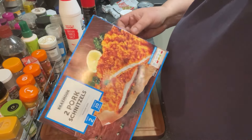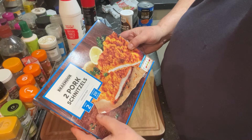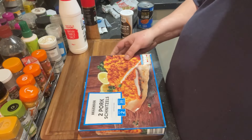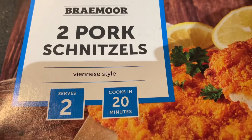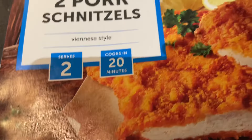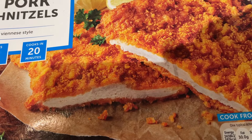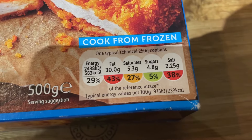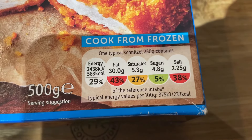And here they are — two pork Schnitzels, Braemore brand, Viennese style, serves two. Let's get a closer look. Braemore, two pork Schnitzels, Viennese style, serves two, cooks in 20 minutes. These are from Lidl and I believe they're £3.69. You've got 500 grams there, cooked from frozen, which these are, with a little traffic light system on the front.